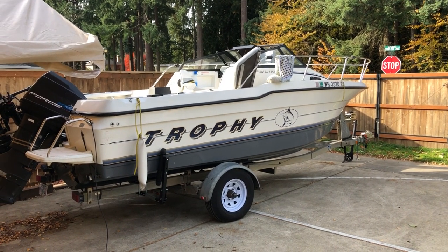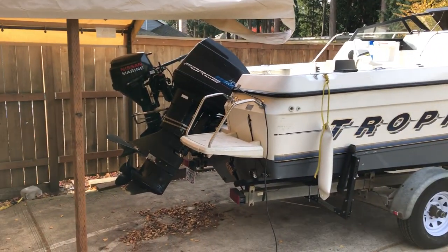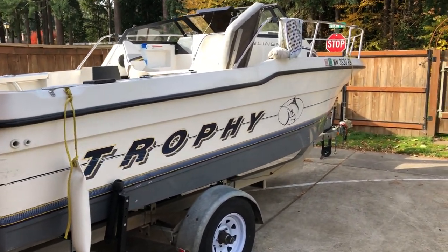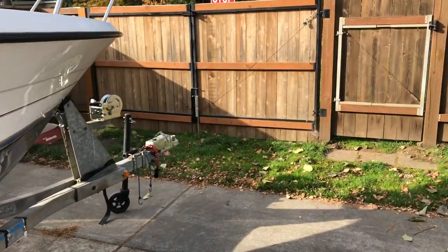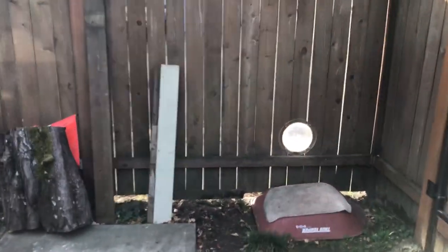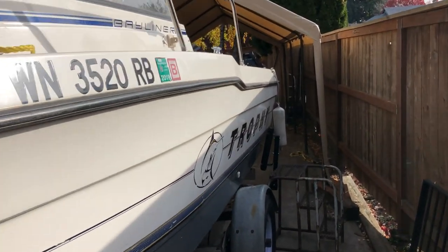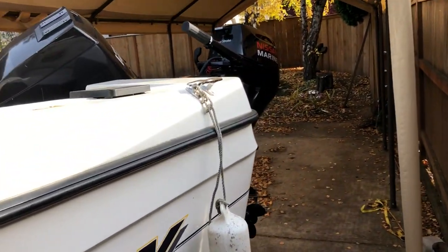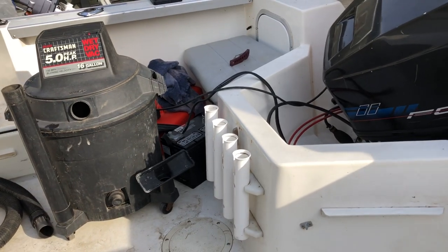I have a '92 Bayliner Trophy that I inherited and I'm working on it. Got the motors going nice, but one of the things that has concerned me the most on this boat is that they have two large fish wells in the back, presumably for throwing big salmon in. There's a bilge-type pump for pumping them out, and they always get clogged with debris, fish scales, or whatever.